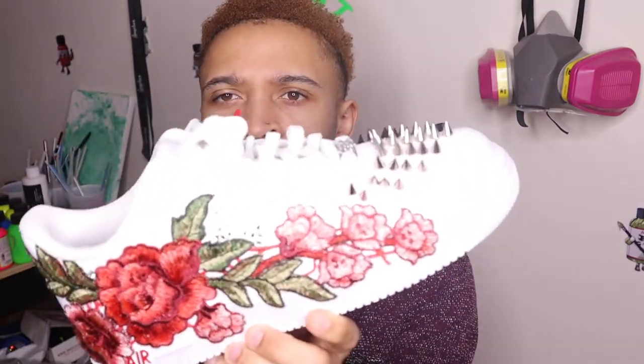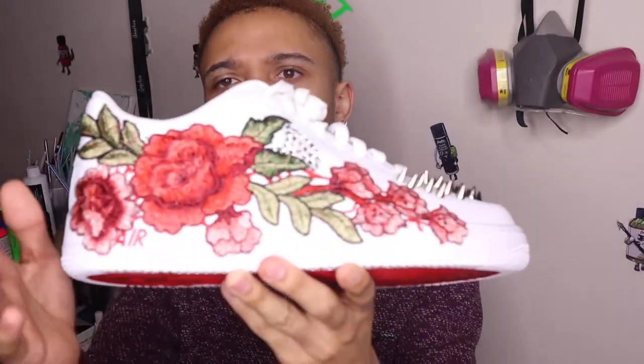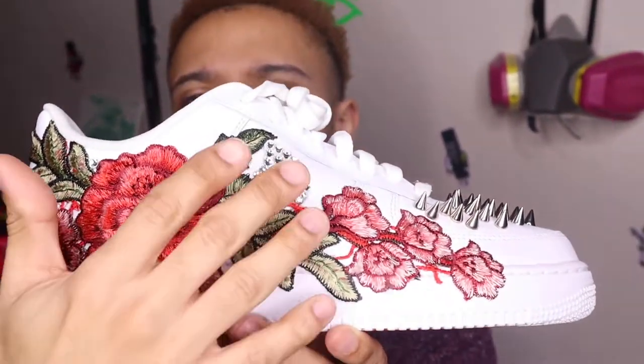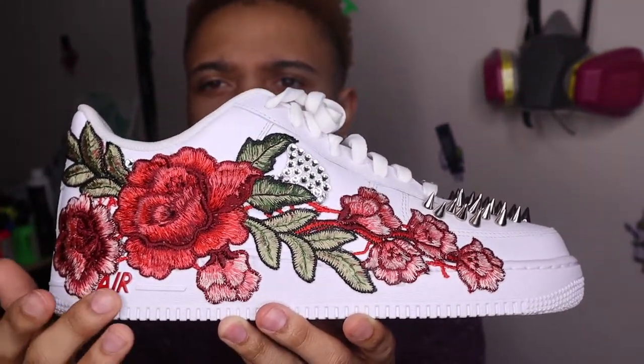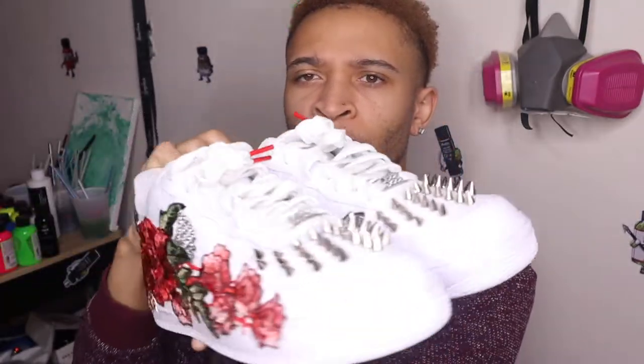I forgot to show y'all one more custom — this is another Louis Vuitton inspired custom. You can pretty much add your own twist to what I showed before. On this one I added silver spikes, a rose embroidery patch, some diamonds and crystals, red accents, and red bottoms. The inside is just normal. These are those ones — add your own twist. Let me know what y'all think about these.